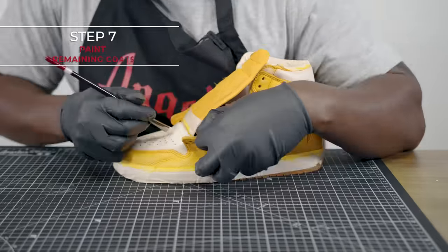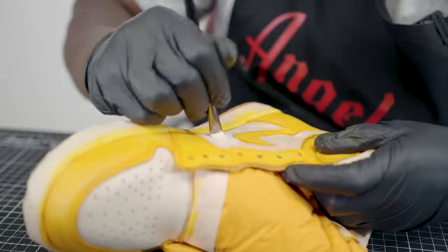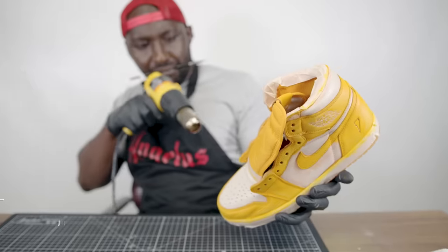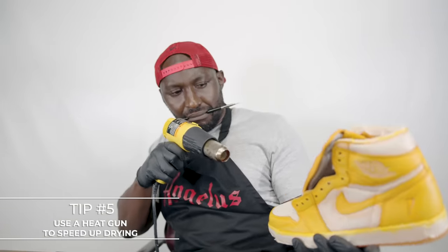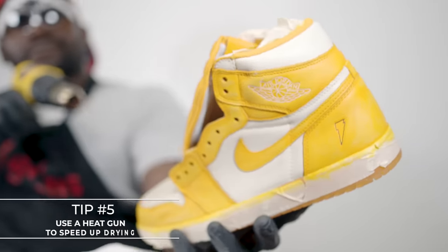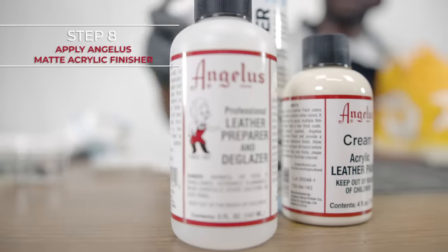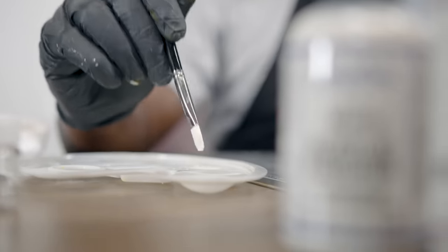The last step in the process: we're going to hit the shoe with some matte acrylic finisher to take off some of that remaining shine and give it more of that natural vintage look.